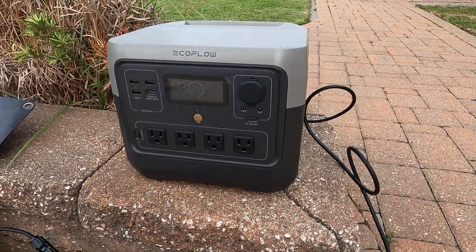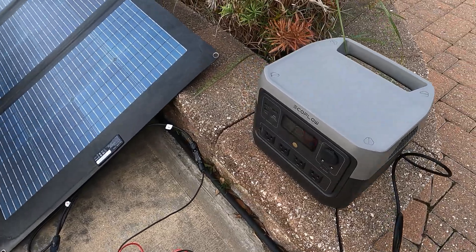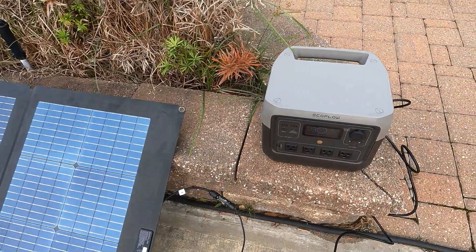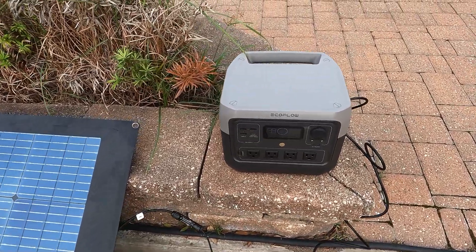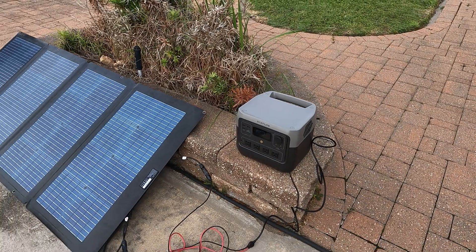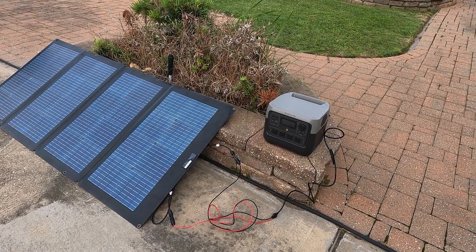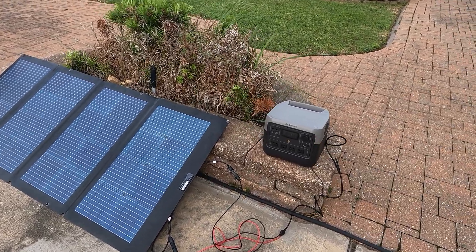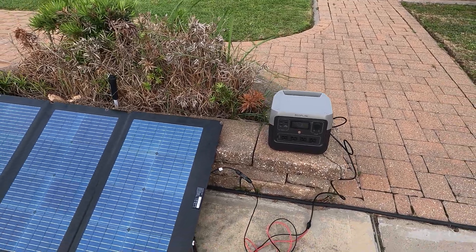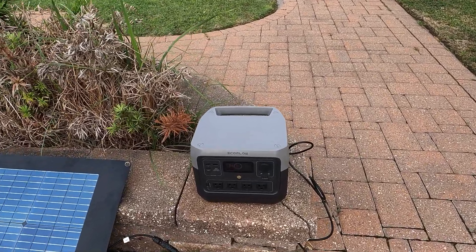EcoFlow River 2 Pro — I think it's awesome. It puts out its power cleanly. I love the package, and you know how I like the single handle in the back — most people say it's a little odd but once you carry it, it's perfect. As usual, if you like this video hit that thumbs up and subscribe to the channel. I'll put the link in the description for the EcoFlow River 2 Pro. Thanks for watching and have a great day!